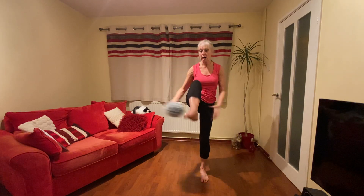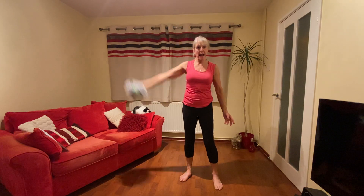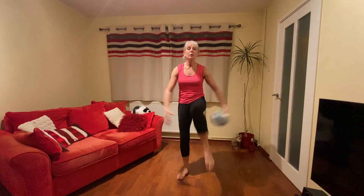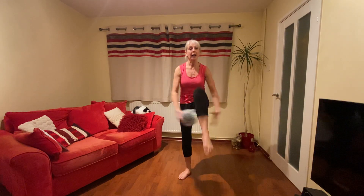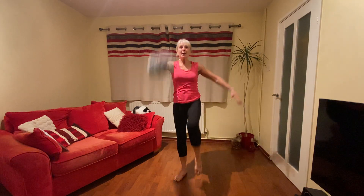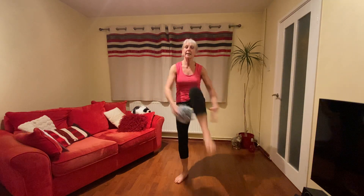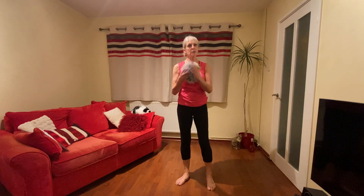Next one — we're going to do is under the legs. Remember: pass under, under. We're going to do ten and then ten nice big ones. Ready? One, two, three, four, five, six, seven, eight, nine, ten. One, two — a bit harder — four, five, knees up, six, seven, big, eight, nine, ten. Well done.